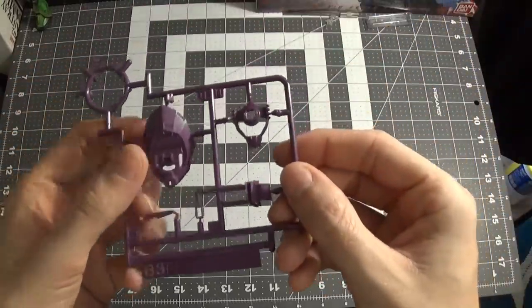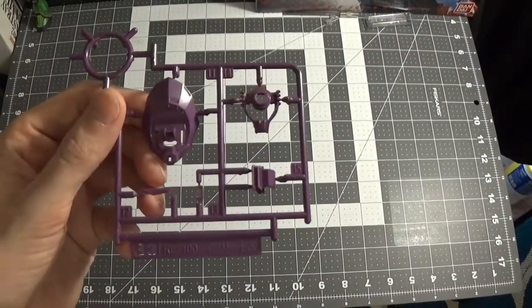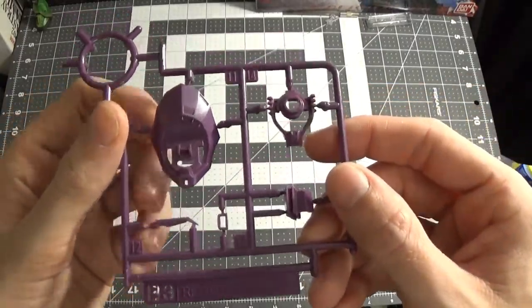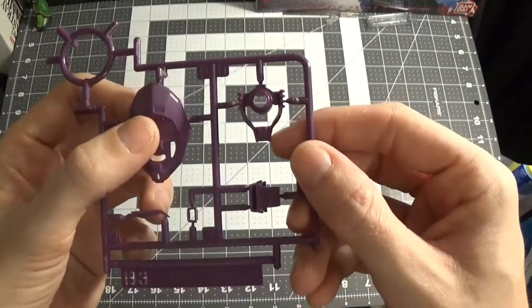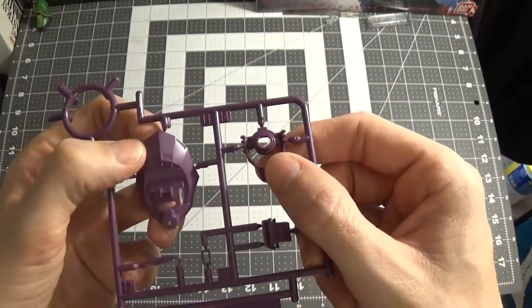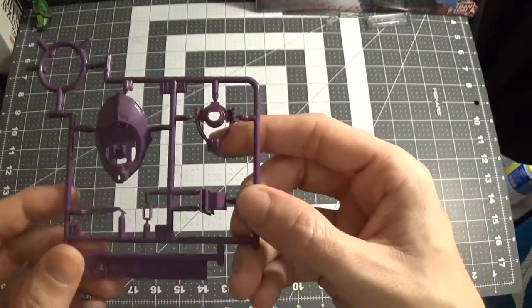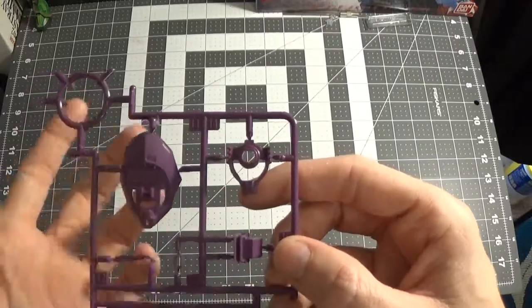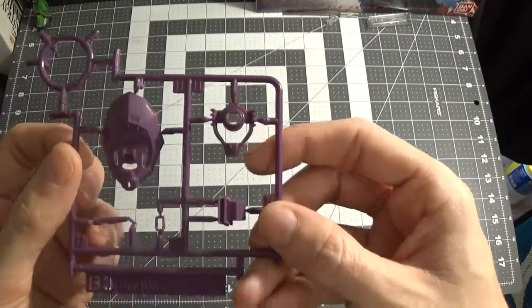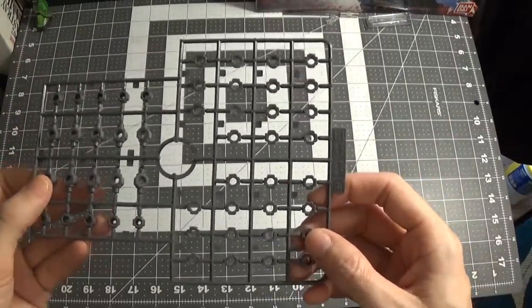Coming to B3, which is also purple. This is about my third unboxing, so hopefully I get better. On the top, you know, the part of the head — like I said, I probably have to use this one, because if I use the backpack from the custom then I probably have to use the custom's head, because it might hit if you use a different head. You get your polycaps, which are just regular polycaps, I'm not going to go into them.